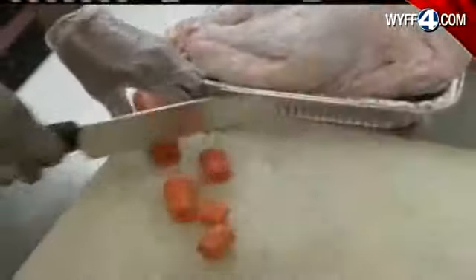Gabrielle Komorowski, WYFF News 4, Greenville. And once you've gobbled up that turkey feast, experts say don't let your leftovers sit out for any longer than two hours. Make sure you store them in your refrigerator as soon as you can. Meats are only good for another three to five days; the rest should last for seven.